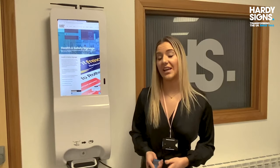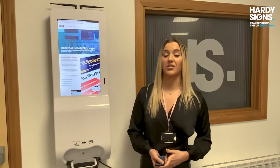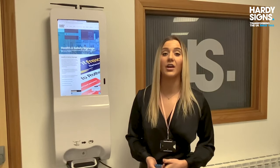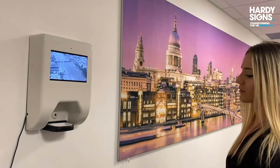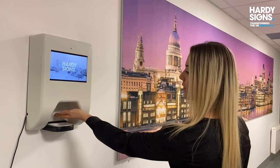The LCD hand sanitiser display is a new digital product that has become vastly popular due to health and safety concerns caused by COVID-19. It combines hand washing and digital signage.